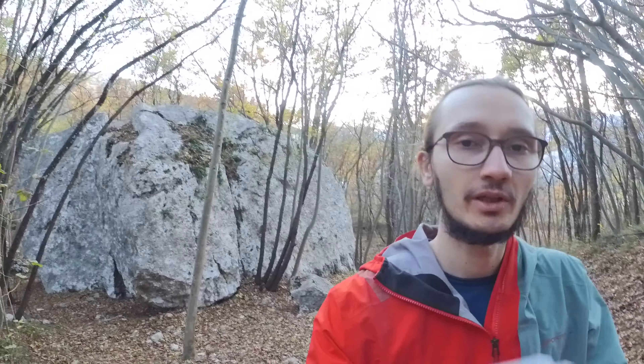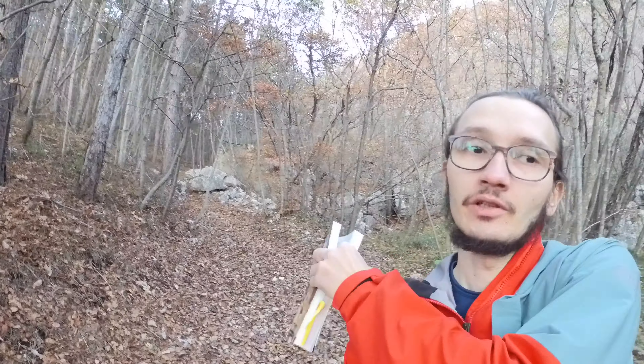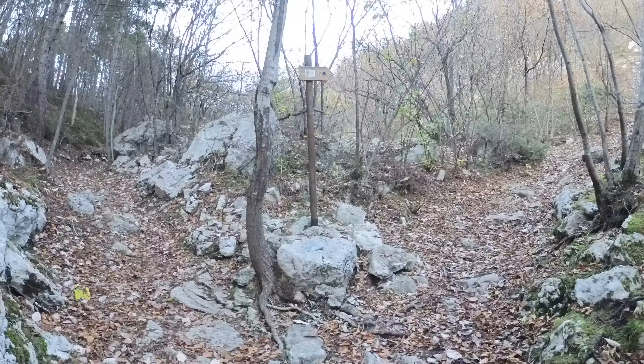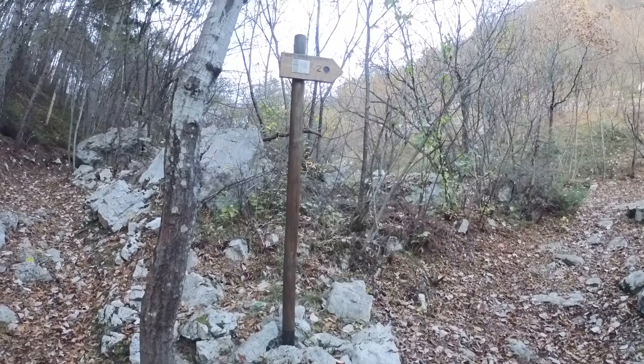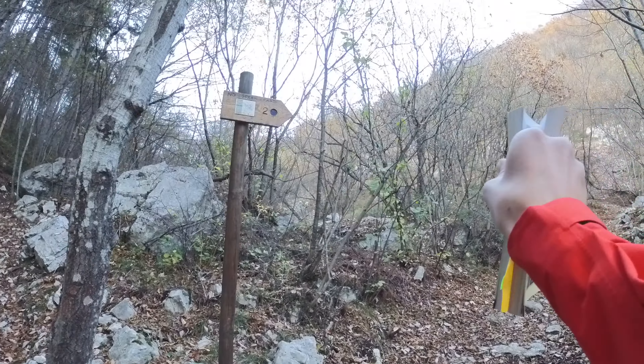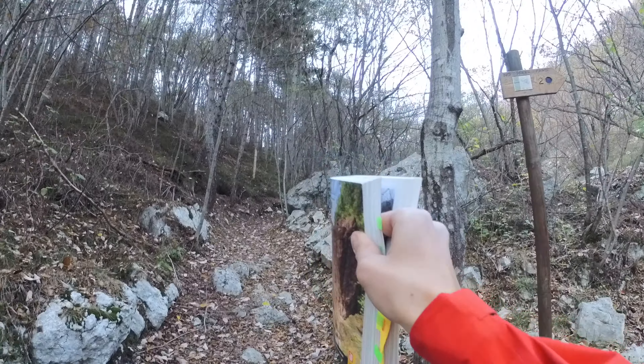There should be a few more blocks a little bit further away. Behind me are blocks 7 and 8, and if we go in that direction along the road we reach another few blocks. Block number 12 will be on the right, and 13 and 14 will be on the left.